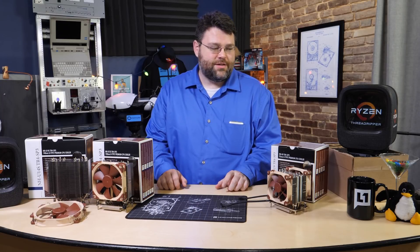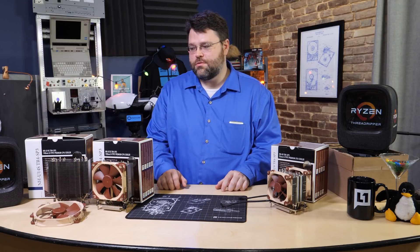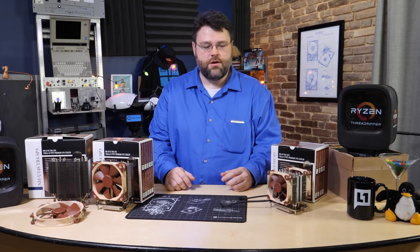So, you've got Threadripper and you need to cool it. You're interested in Noctua coolers, or maybe you're just watching this to see — I've got a Threadripper and I want to do it right. I'm happy to report that in a nutshell, I'm very impressed with these coolers from Noctua.